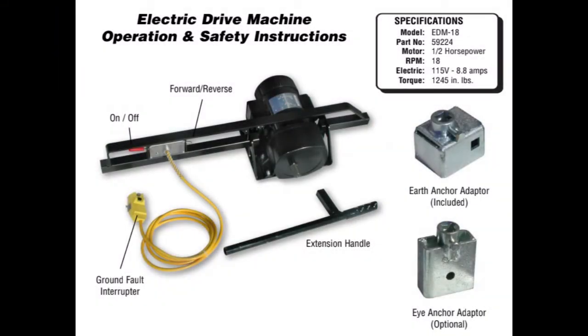Remember to check with your state and local laws or codes before installing any anchor or foundation system.